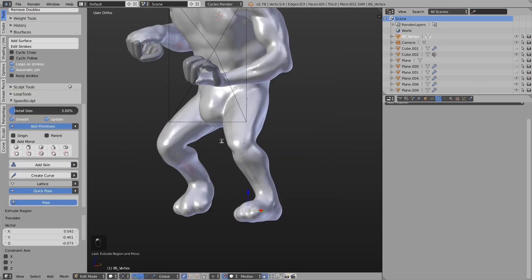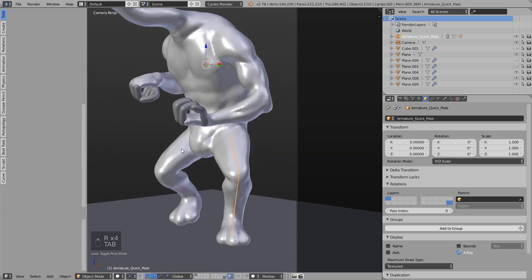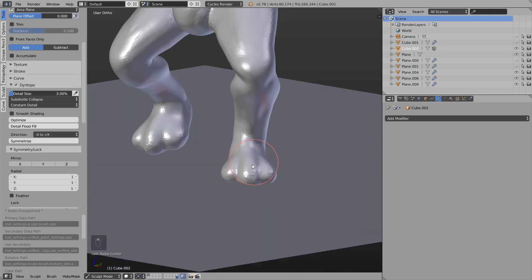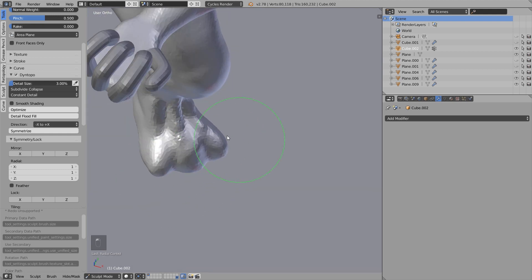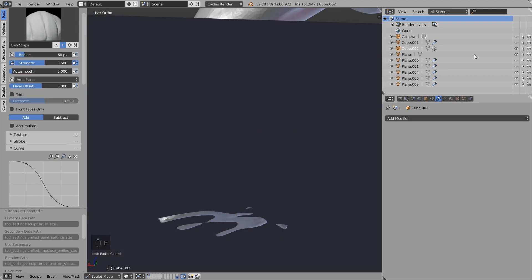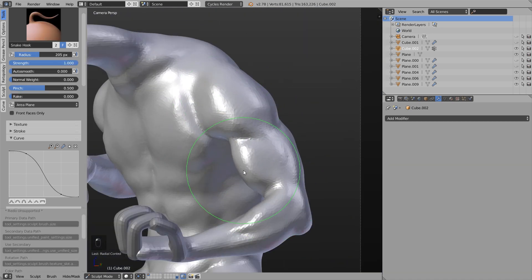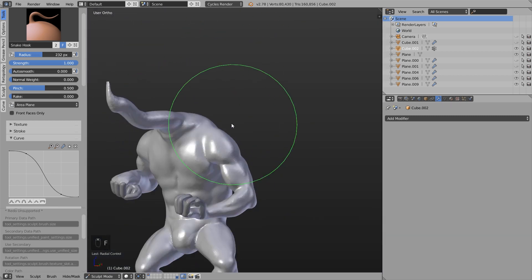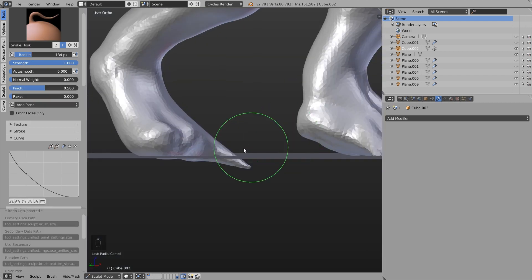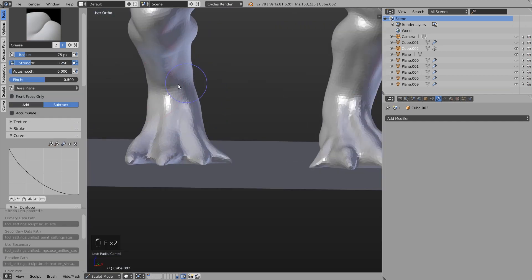I always check the camera perspective to see if the pose and proportions look okay from the camera. I also only sculpt the things which we can see from the camera perspective — since I don't want to do a turntable, I just want this static rendering. So always adjust the proportions if something is not looking right, and take a look from different angles from time to time. The toes I pull out using the snake hook brush, and then using the crease brush, snake hook brush, and clay stripes brush I refine this whole area.